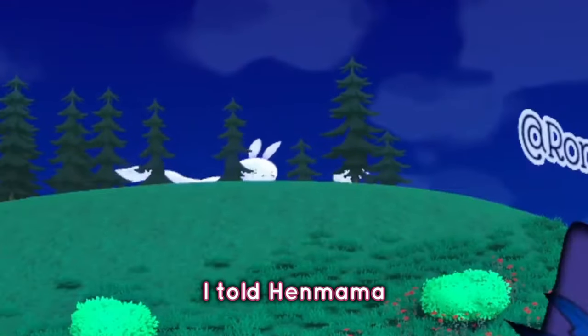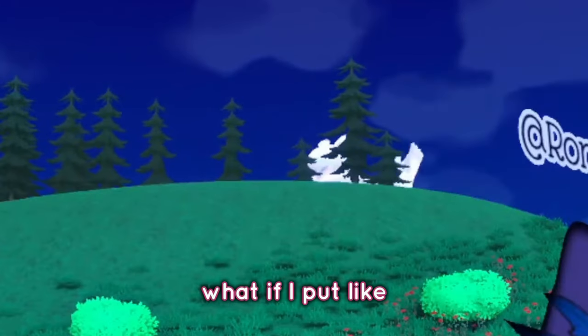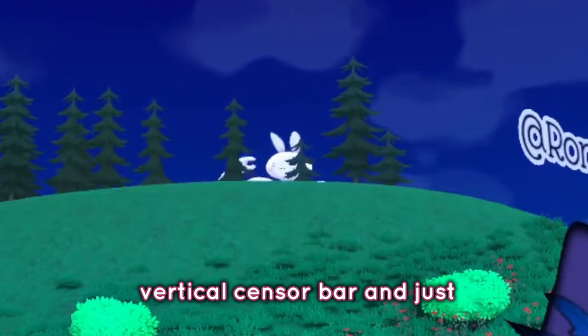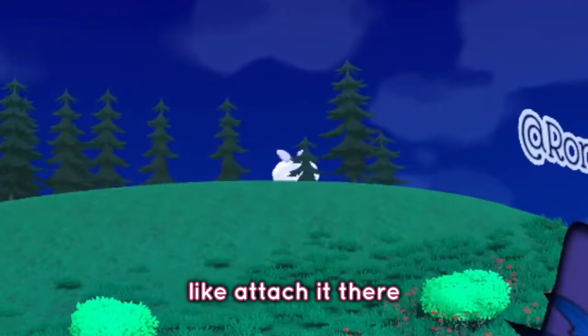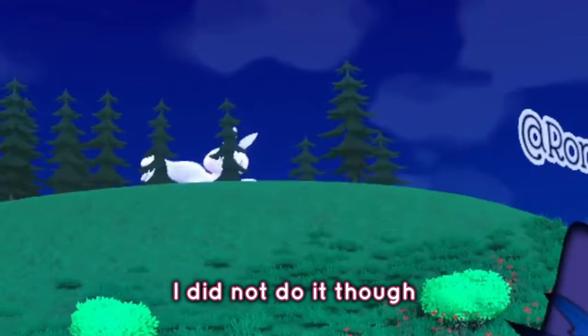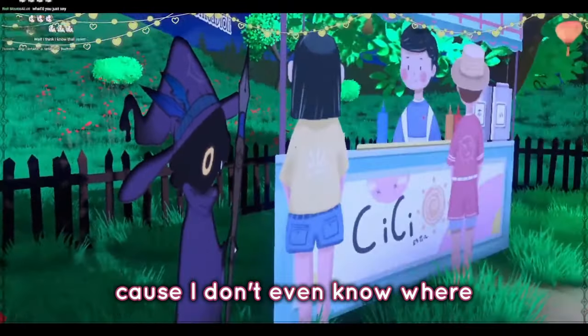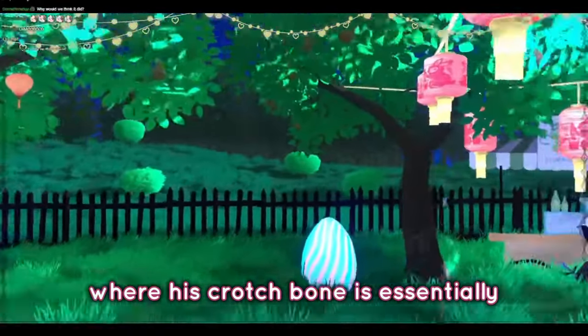And then I told him, hey, what if I put the tree — like what if I put like the world's giant vertical sensor bar and just attach it there and it dances with that? And then he said, do you sure? I did not do it though, because I don't even know where his crotch bone is essentially.